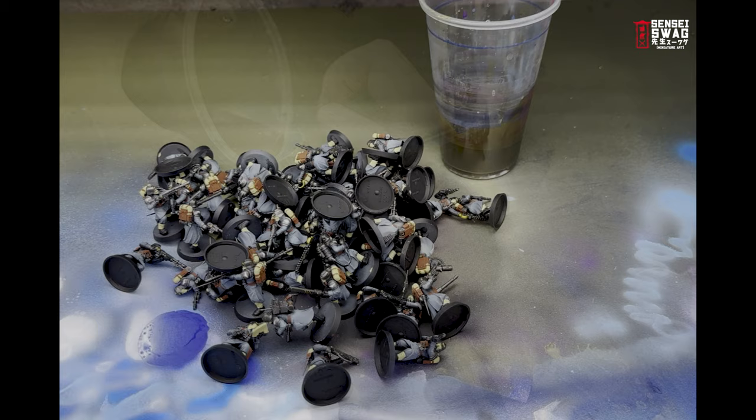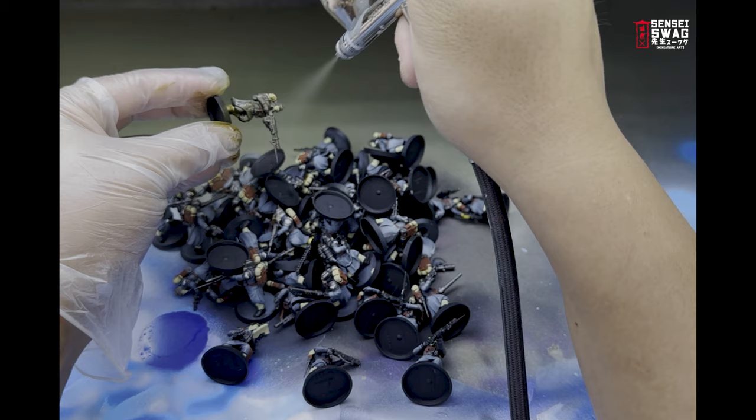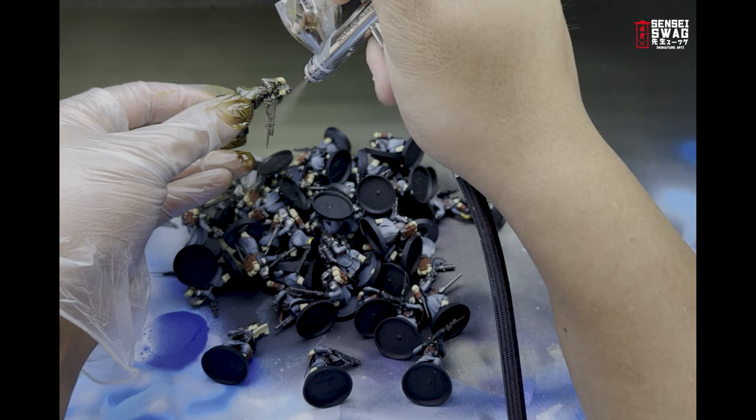Now it's time for the fun part — weathering. I'm using Streaking Grime, which is like liquid magic — like Agrax Earthshade but a million times better. You can brush this on or shoot it through an airbrush after you thin it down. This is an enamel-based paint and you can thin it using enamel thinner, turpentine, mineral spirits, or Gamsol. Gamsol is the most expensive but it's really the only non-toxic option — seriously, use Gamsol and use a mask. Spray this color all over the model; don't worry about obscuring any details since the majority of it will be wiped off.